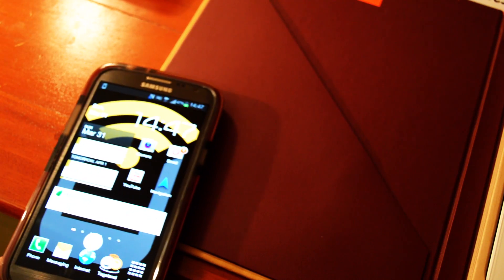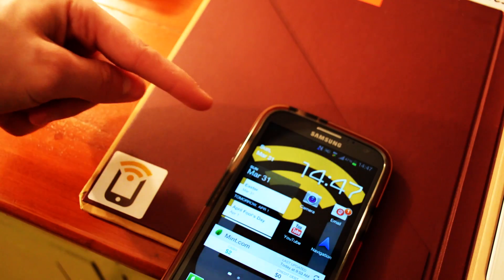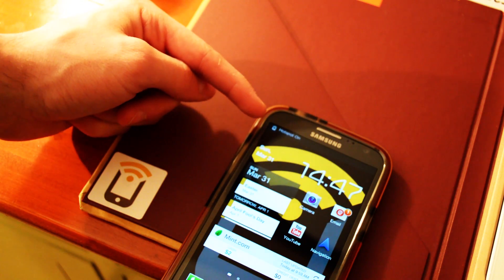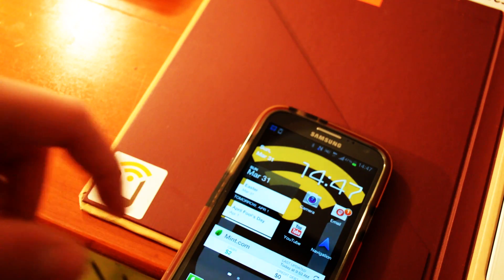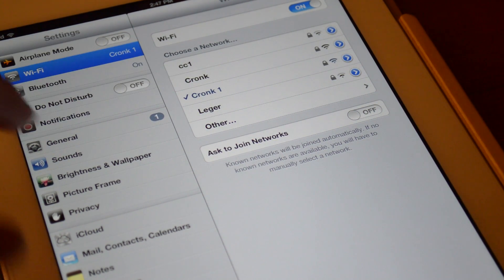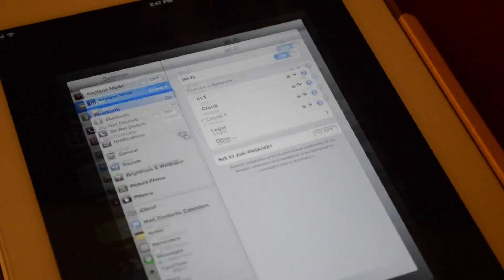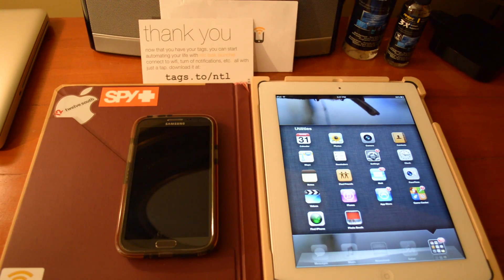You just unlock your phone, swipe it over the tag, and a little notification comes up at the top — 'Hotspot on, tethering hotspot is active.' It turned my hotspot on, and since I already have the password saved, it's already connected and I have internet now. So I can just go on the web. That's one use — have the tag on your iPad case and use it like that.